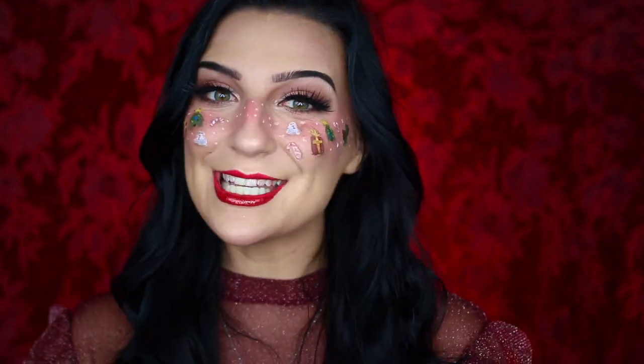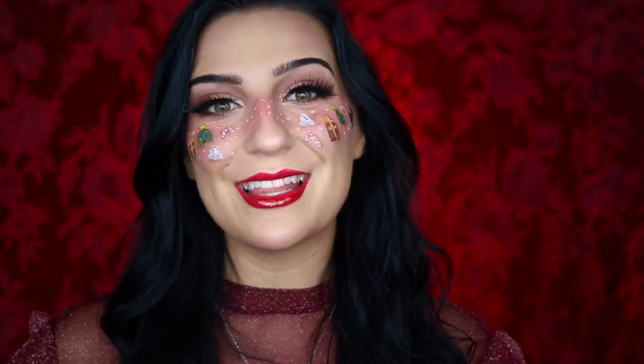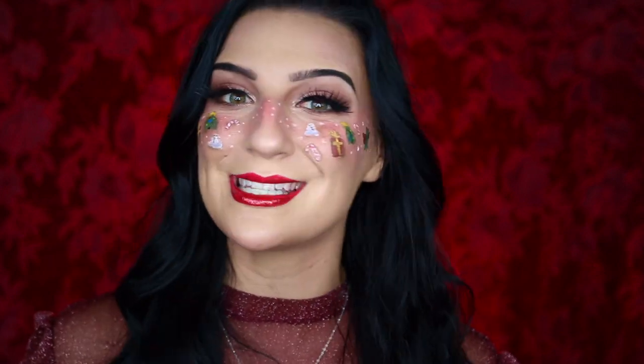Hey Spoobs! Welcome back to my channel. If you're new here, welcome. So today I'm going to be showing you how you can achieve this fun festive Christmas blush makeup look. This is part of my 12 Days of SFXmas — for 12 days in December I'm going to be uploading a new Christmas themed makeup tutorial, so definitely make sure that you're subscribed so you don't miss out.